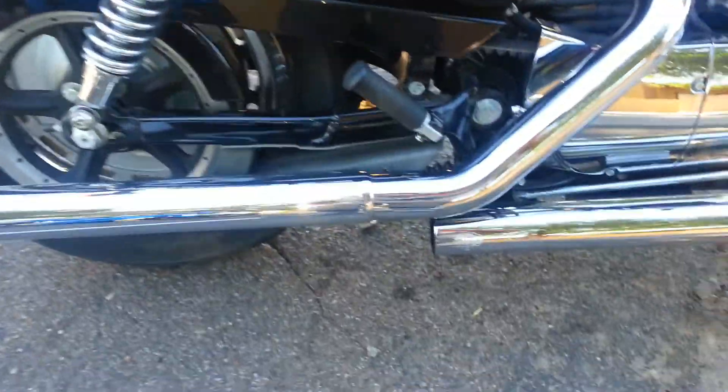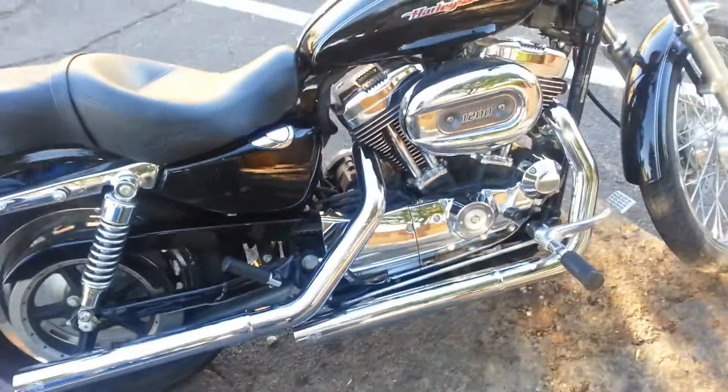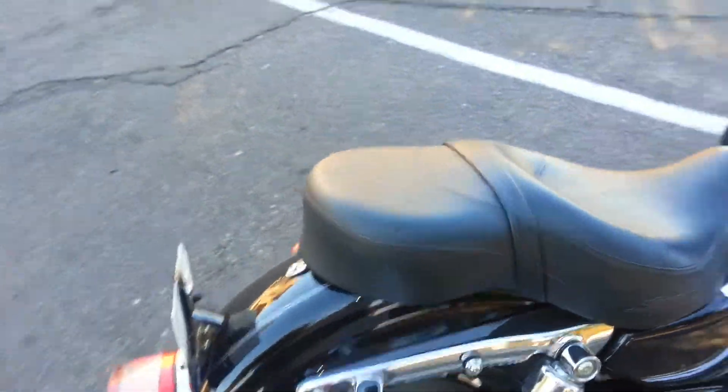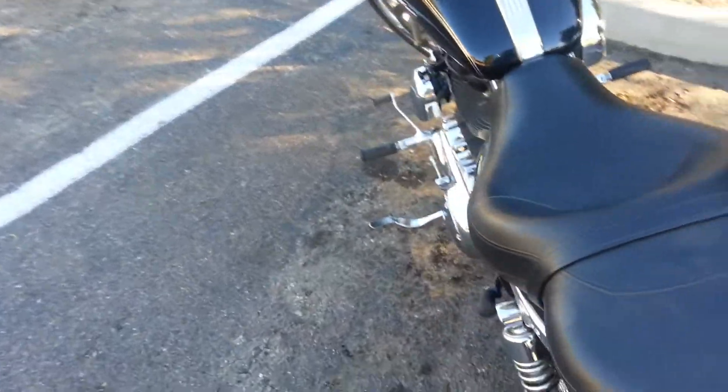It has the Vance and Hines exhaust. I really want to get some screaming needles too, and I'm looking to get the sissy bar.